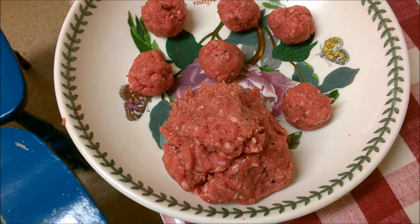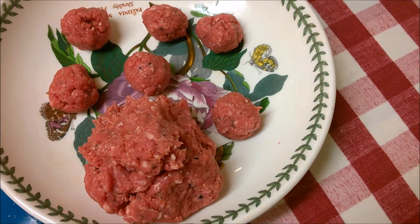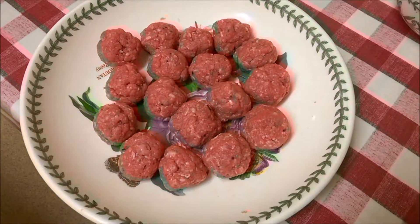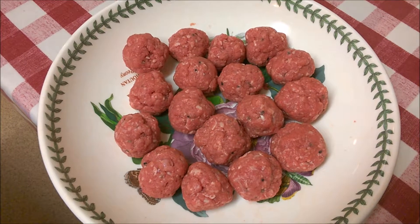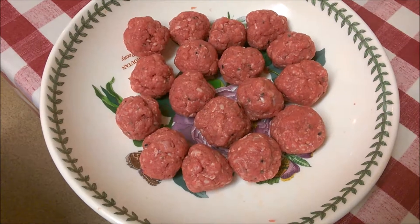Here are my two burgers already shaped. The one on the left is mine — it's a little bit thicker — and the other is for my sister. I decided to go for just one each since we're having chips as well. They're about the size of my palm, roughly three inches by three inches and about half an inch thick; mine might be three-quarters.